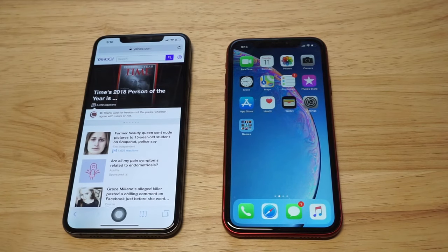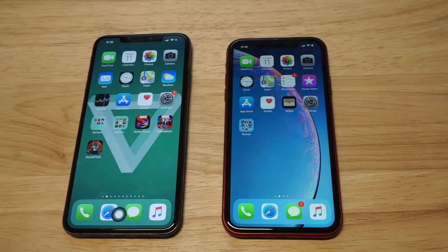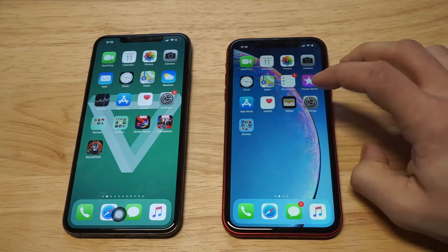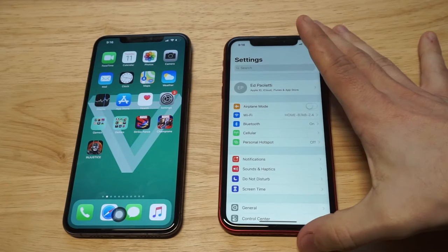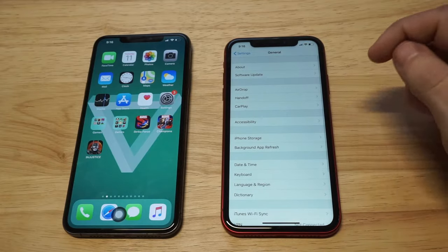But let's say you're browsing around, you just have to literally just tap it and it will take you back to the home screen. So in order to make this all possible, you're obviously gonna have to go into your settings. As soon as you go into your settings, you wanna go down to where it says General, and then you wanna click on Accessibility.